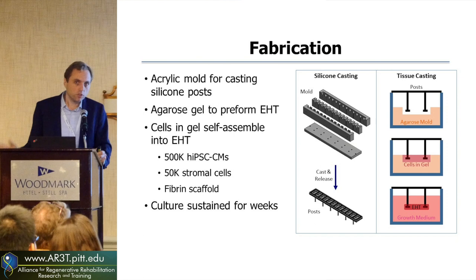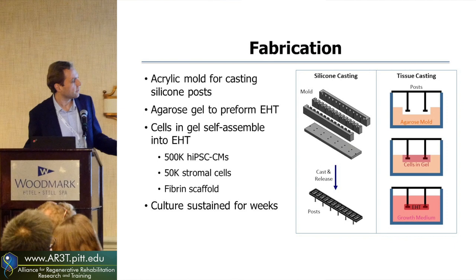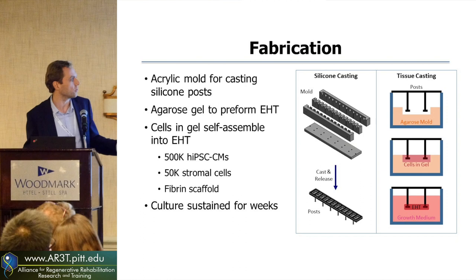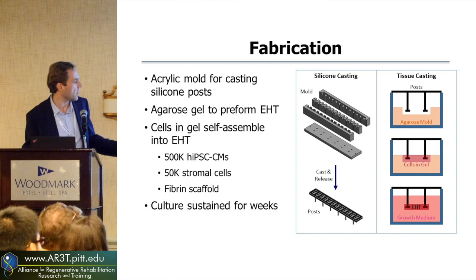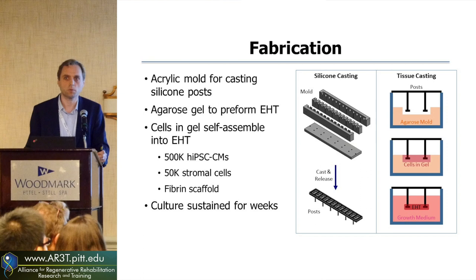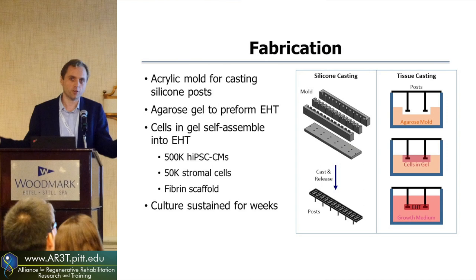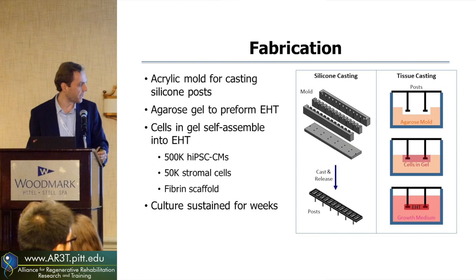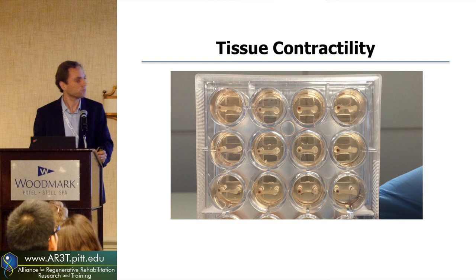We still use silicone to make our pillars, but this time we're using a four-part mold that we can cast our arrays into. We've got an array of pillars that you can stick into a mold of agarose, which is a preform for the heart tissues. You cast about half a million stem cell-derived cardiomyocytes with about 10% stromal cells that help the matrix get compacted down, using fibrin gel. Initially these cells are sitting inside jello, and then within a few hours they begin to compact and form a tissue, and within about a week they begin to beat visibly. You can do these within 24 wells.